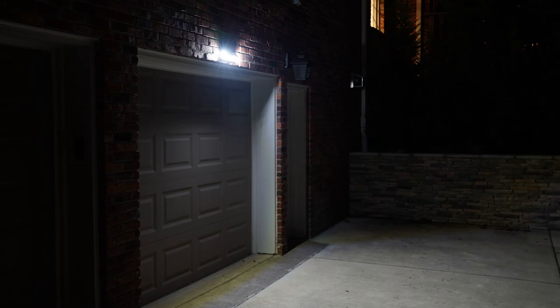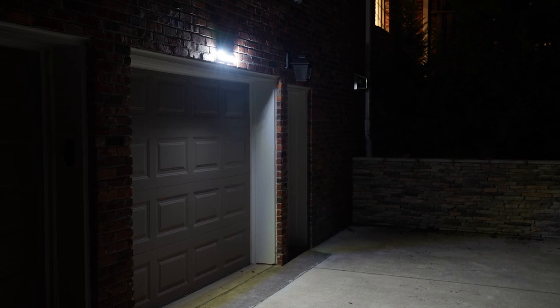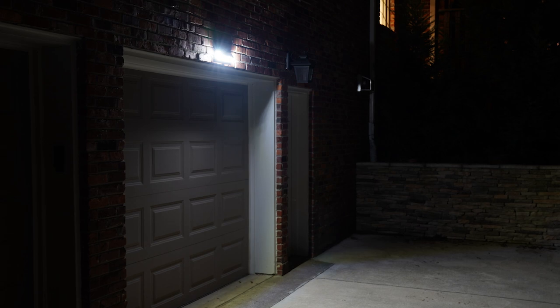Continuous directed security turns the light on at medium brightness automatically at night. It stays on and bright for about four to six hours or until the battery is depleted. I'd encourage you to try each setting and see which works best for you.